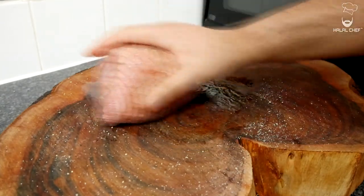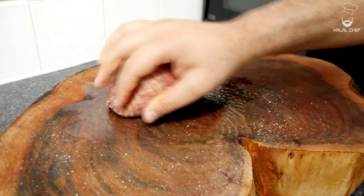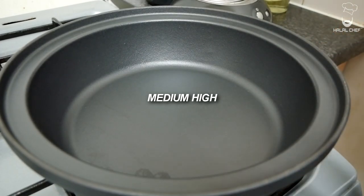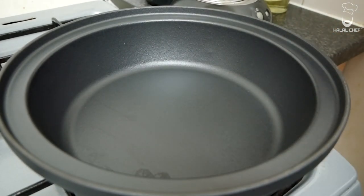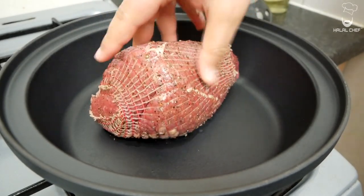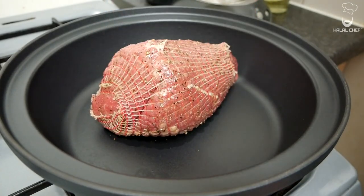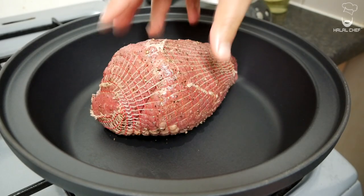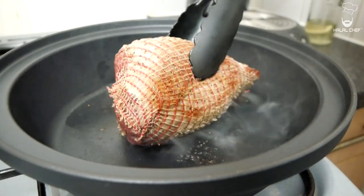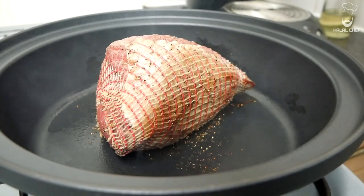Don't worry about removing the thread — it's not going to burn because it's made of cotton. Heat your roasting tray to medium-high, and when the pan is nice and hot, add the beef fat side down. We're going to sear it from all sides to get a nice color — it's going to lock in those juices and that flavor. Turn to a different side, getting it nice and brown. That's exactly what we're looking for.